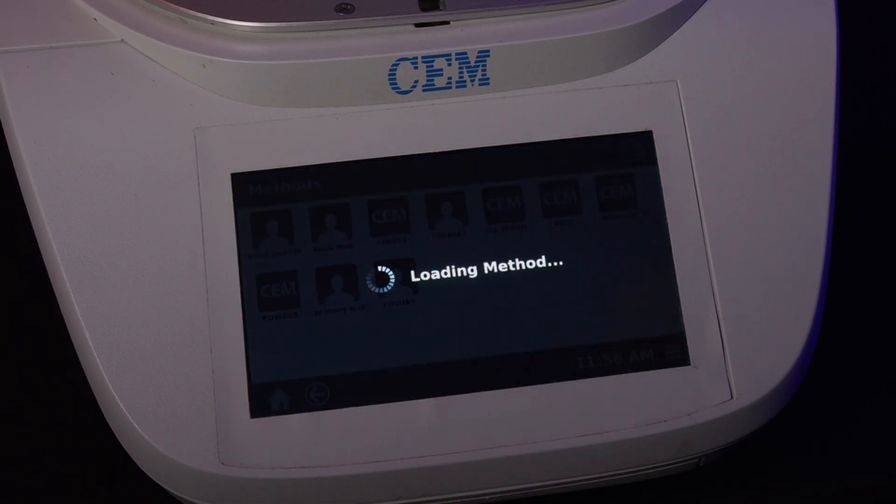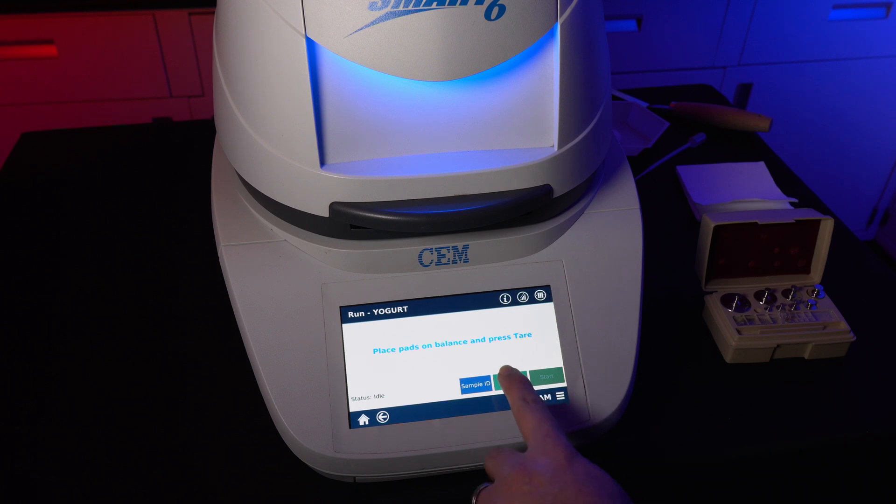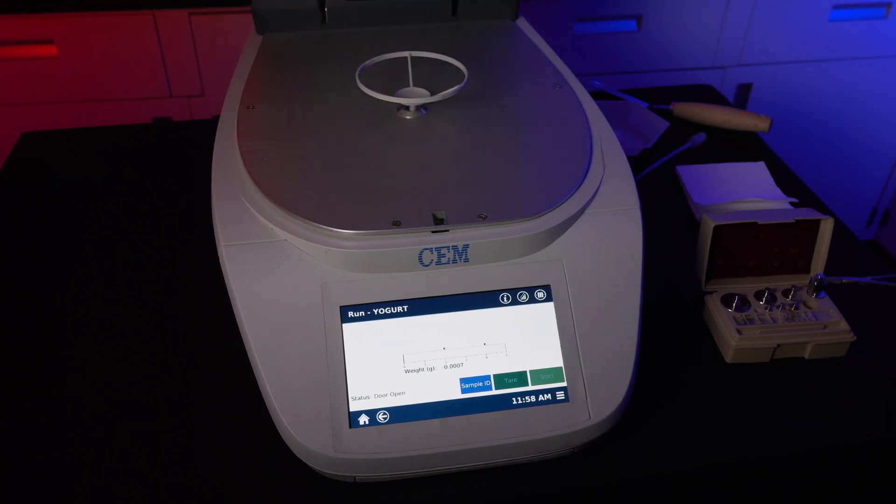To verify the balance calibration is correct, go back to the home screen and select any method. Close the lid, press Tare, and apply your 10 gram weight. Verify that the scale is displaying 10 grams. If the number shown is not 10 grams, rerun the calibration test again.